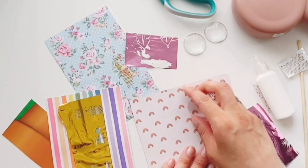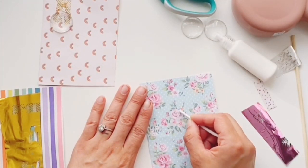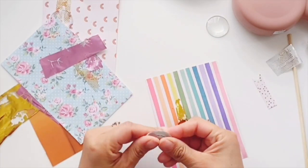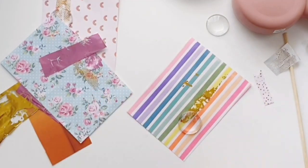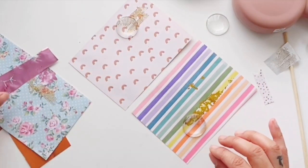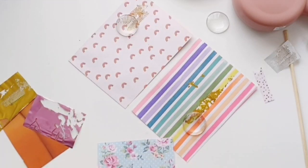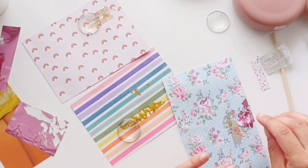Now I'm just trying to find the perfect placement for the paper. I think I got my placement for those ones. I really like how this pink foil turned out on the flower — it's probably my favorite one.